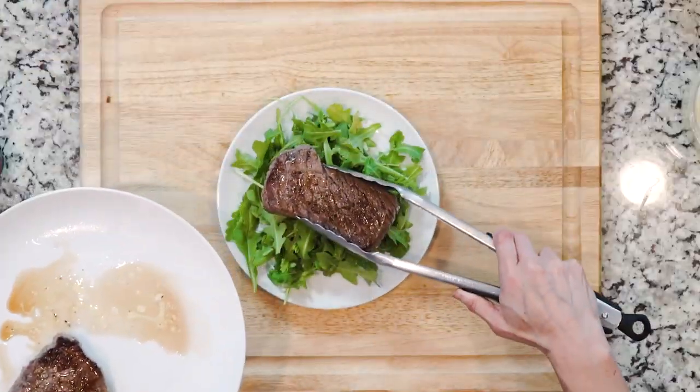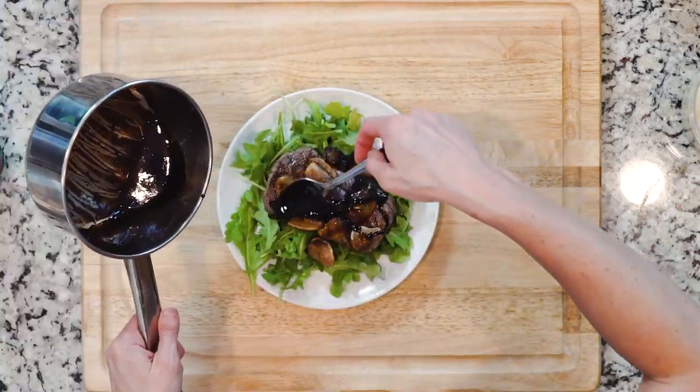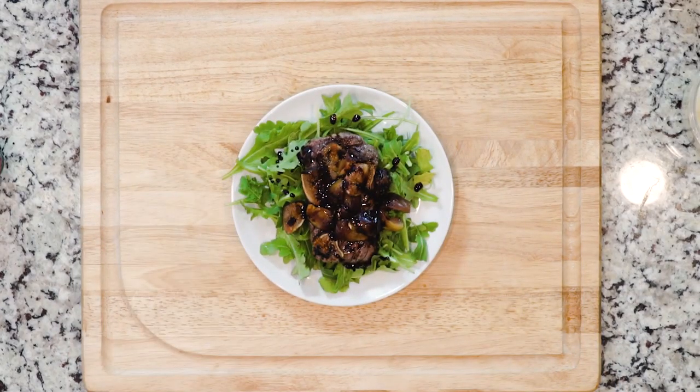Once the figs are done roasting, place a handful of arugula on a plate. Top with one of the steaks, then top the steak with some of the roasted figs. Drizzle with balsamic vinegar. Another option: add your shaved parma. Grab a fork and let's eat!